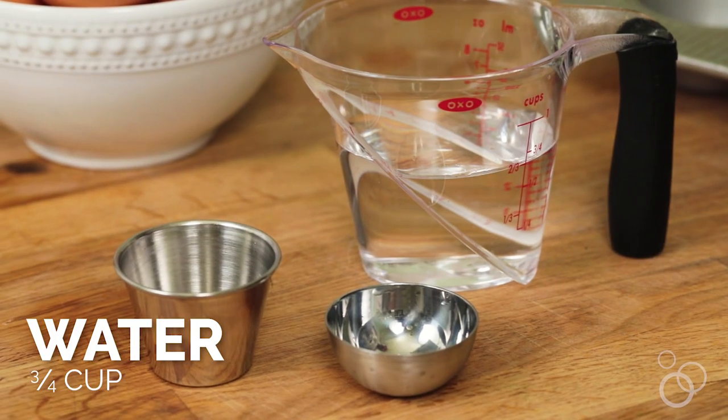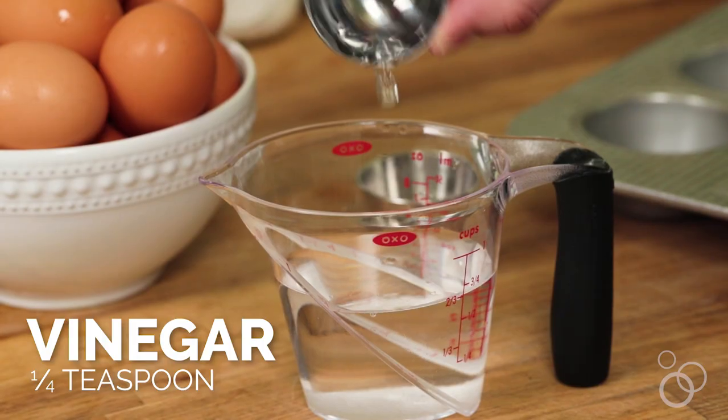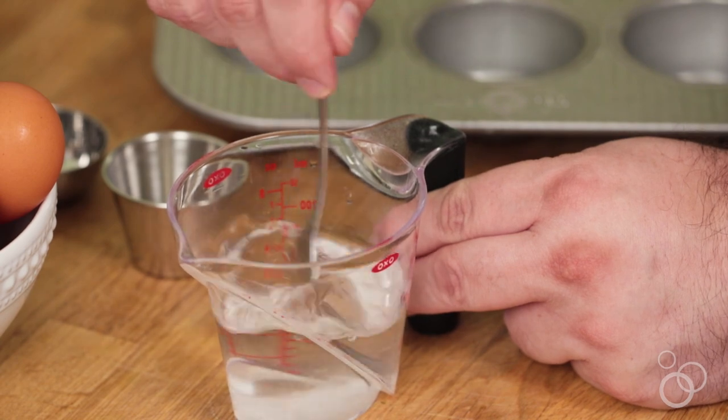Now we're gonna make our poached eggs — well, they're kind of poached eggs because we're making them in a muffin tin. The great thing about this is that you can make a couple or you can make 25 or 100, it's really super easy and they come out perfect every single time. The first thing we're gonna do is create a water bath for the eggs. We'll start with a little bit of water, add some salt and then a little bit of vinegar. This combination — the vinegar helps the egg coagulate, which keeps it together inside the muffin tin.